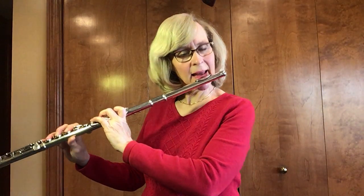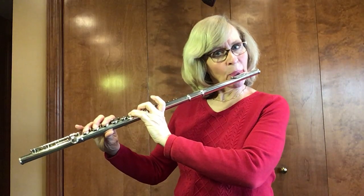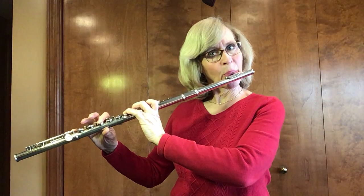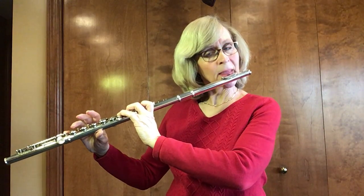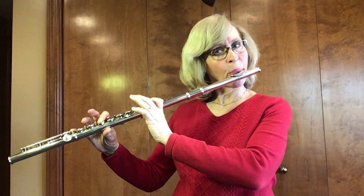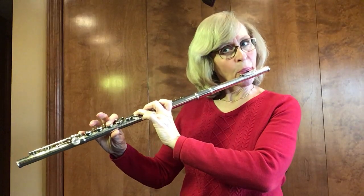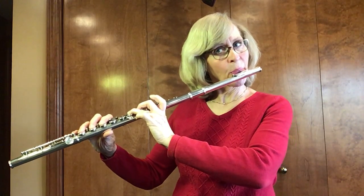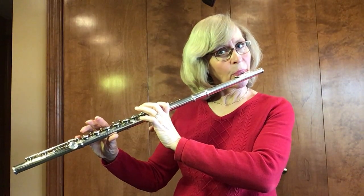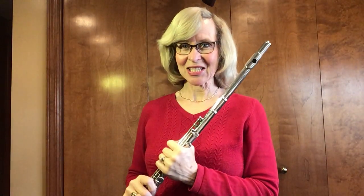Here we go. Ready? And. And that is the B-flat scale.